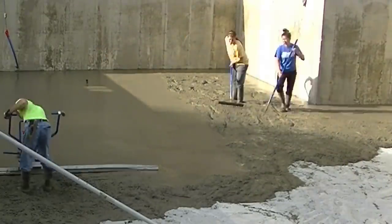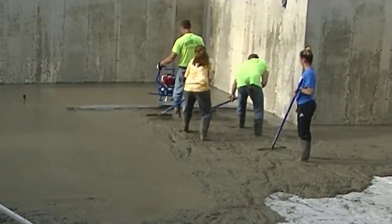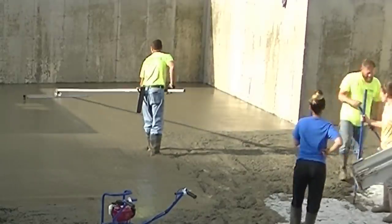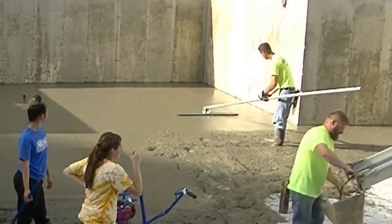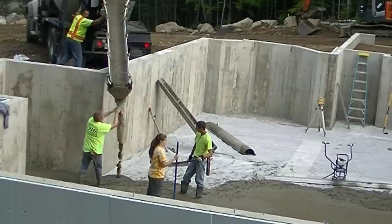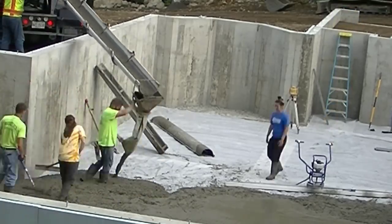We'll get the first truck all dumped out — he went just about halfway. We got as much as we could possibly put on these two trucks, figured right about 21 yards, and that's what these guys hold — two 10.5-yarders. We're hoping we make it and don't run short. The sun's just coming up over the edge — this thing's going to cure up and dry really fast on us, so we're going to be power troweling in no time. It'll actually be quite an early day.